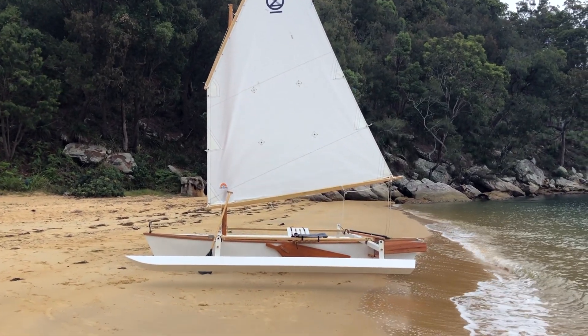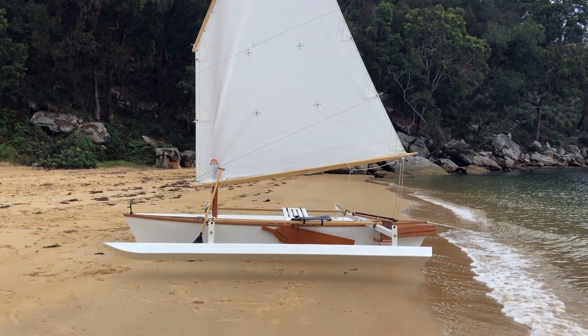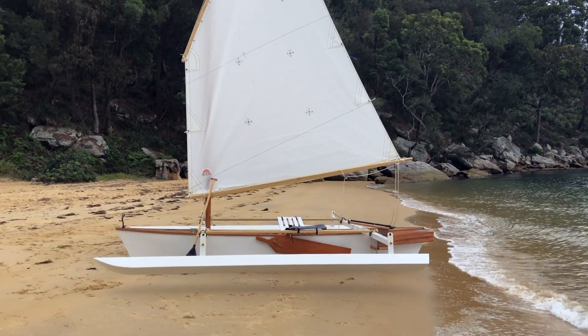I thought I'd give you guys a bit of a tour of the outrigger canoe — double outrigger canoe. Now that I'm here on a quiet little beach, nice spot in the Hawkesbury River just north of Sydney, Australia. So let's crack on. Her name's Moro Moku.